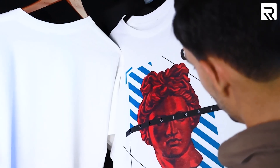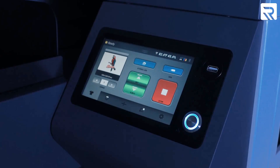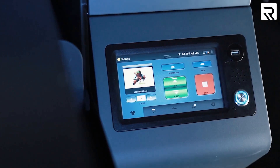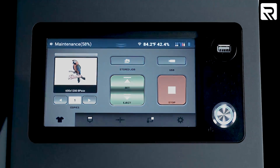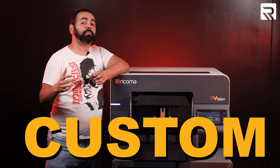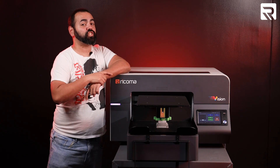Or, if you are printing a bulk order, you can speed the printer up and produce the same size graphic at a slightly lower resolution in under 60 seconds. Its intuitive 7-inch touchscreen control panel allows you to easily track the progress of your print jobs, your current ink levels, and any maintenance your machine might need. Today, I'm going to show you how to use this printing powerhouse to create custom, stunning apparel using the DTF method on my Vision DTG.